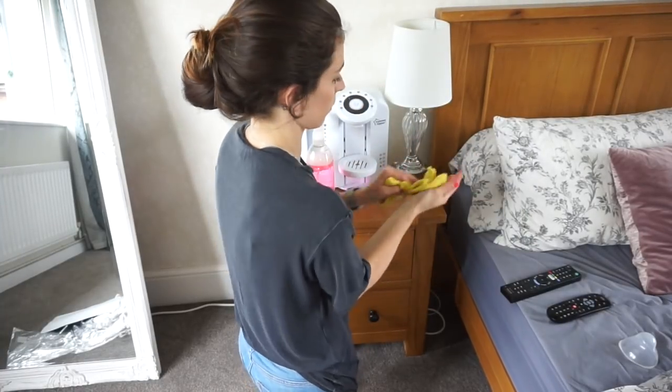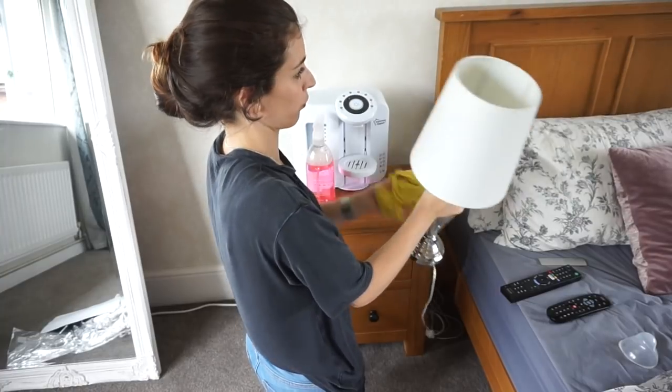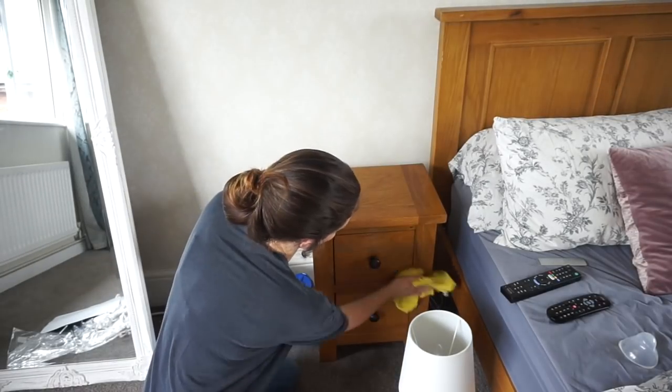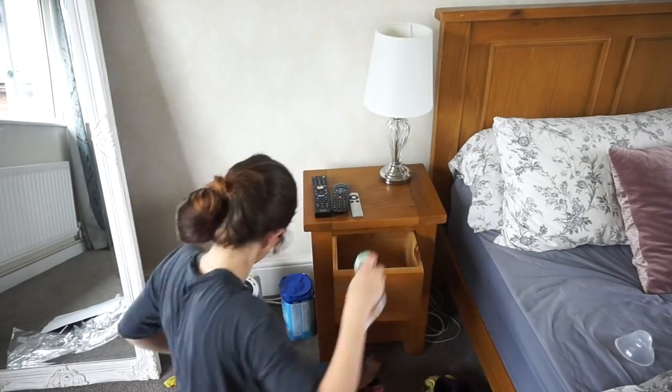I then do the same to the side tables — give everything a clean like the remote controls, the lamp, the steriliser, and the Tommy Tippie perfect prep machine, which actually gets quite filthy. Then I take everything out of the drawers, give the inside a clean, and put everything that I want to keep back in.